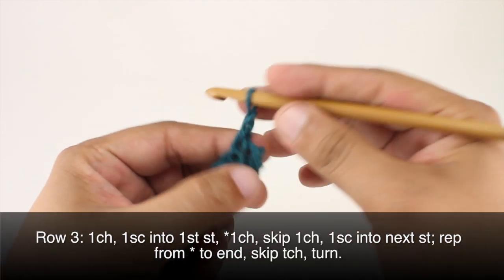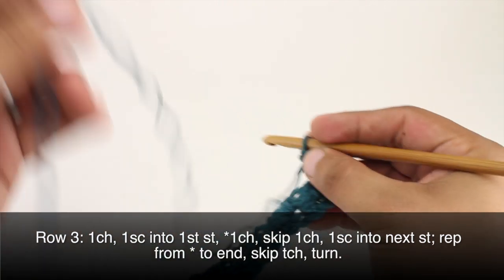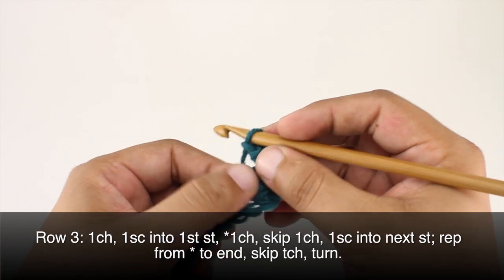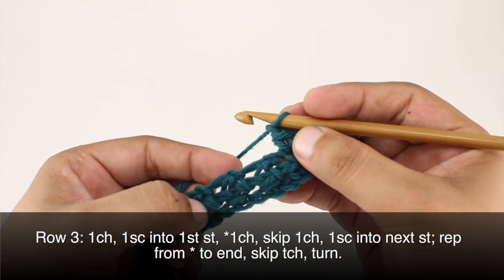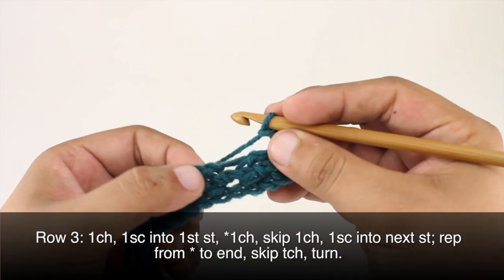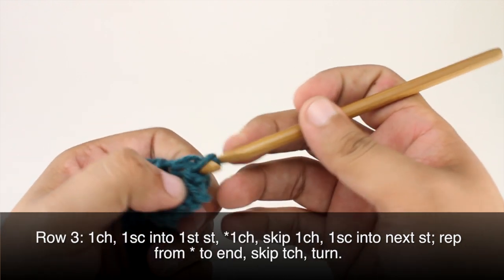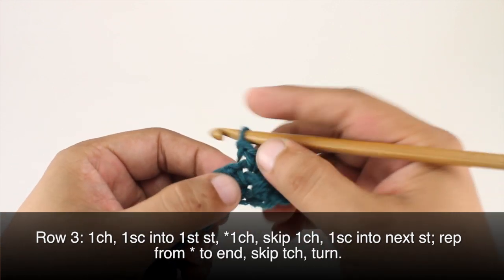Row three: we're going to begin by chaining one, then we'll do a single crochet into our first stitch, which is the one right below our chain one. Then we're going to start our repeat by chaining one, we will skip the next chain one, and we'll single crochet into the next stitch. Here is our chain one, and we are going to single crochet into this stitch which looks kind of elongated because it's the single crochet two together.